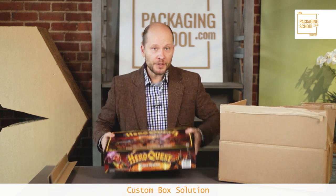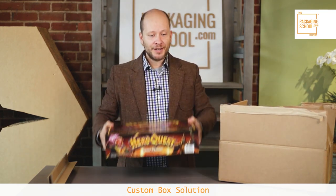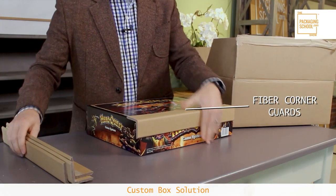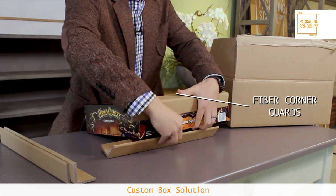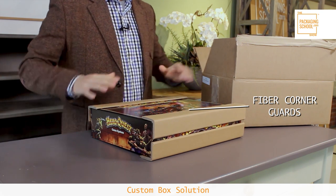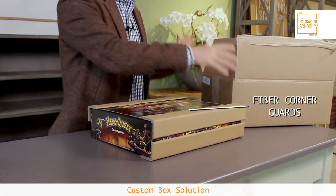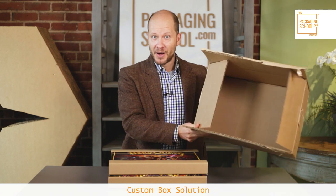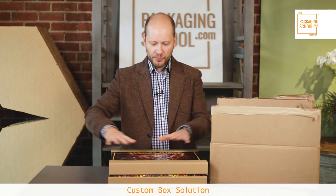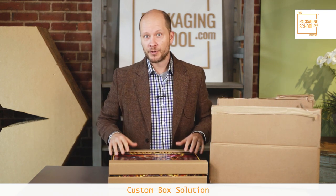Instead of just putting the board game right into the box where it's touching the sides — meaning if it's dropped or damaged it'll damage your game — you want to provide some protection, some dunnage. One option is fiber corner guards placed all around the box, sized exactly right for your board game, with a perfectly fit double wall box that has no extra space around it.